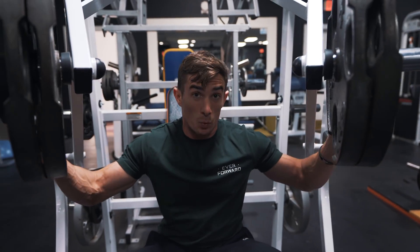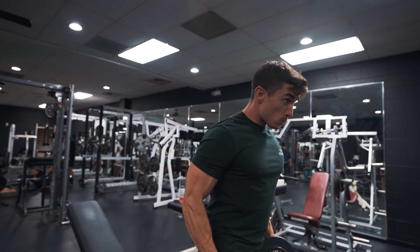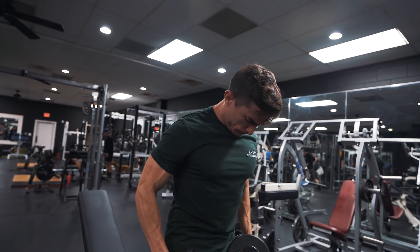I have two push days during the week — one is a chest focus day and one is a shoulder focus day. Today being the chest day, I incorporate one accessory movement for shoulders. On my main shoulder day where I'm doing mainly overhead presses for volume, I'll incorporate one movement for the chest, so it just gets more volume throughout the week. Today we're doing lateral raises mixed in with our pushing movements, and also supersetting that with some tricep extensions.